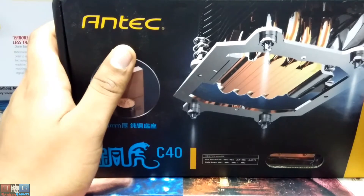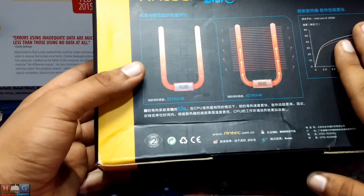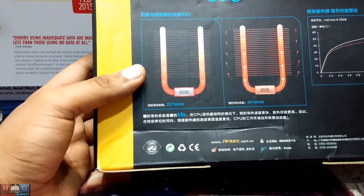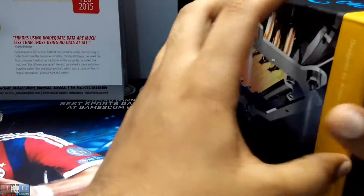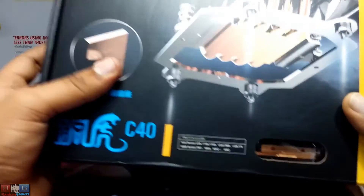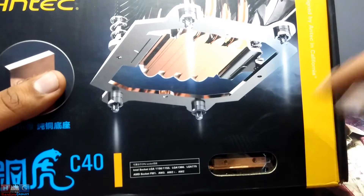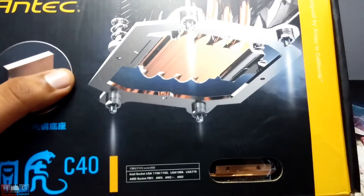This has a CPU fan which can run at about 2000 RPM and produces 25 decibels of noise. The fan is in blue color. Here you can see the CPU copper base to which the CPU would connect and the heat will transfer to the fins to dissipate the heat. Now let's open the box.